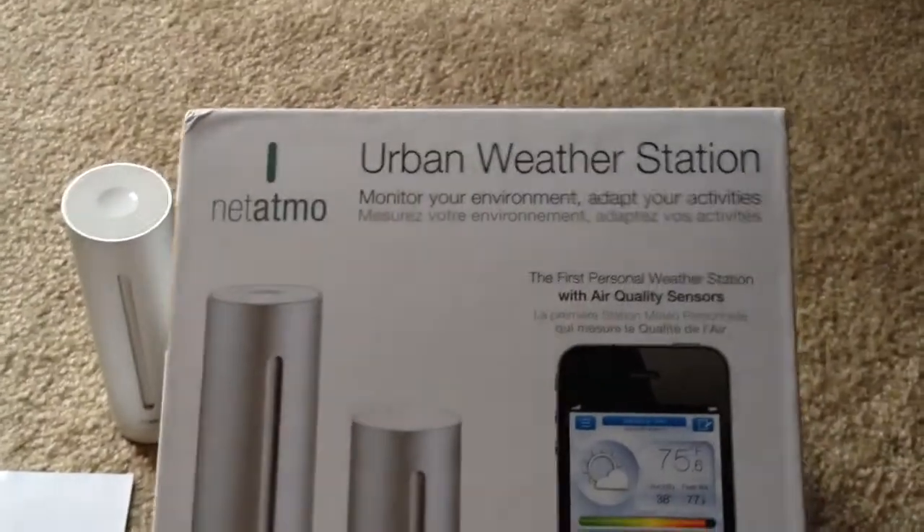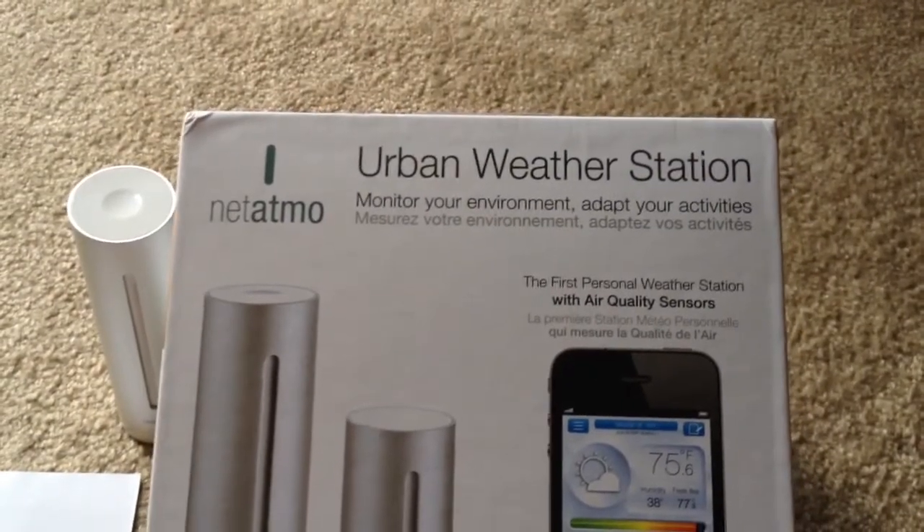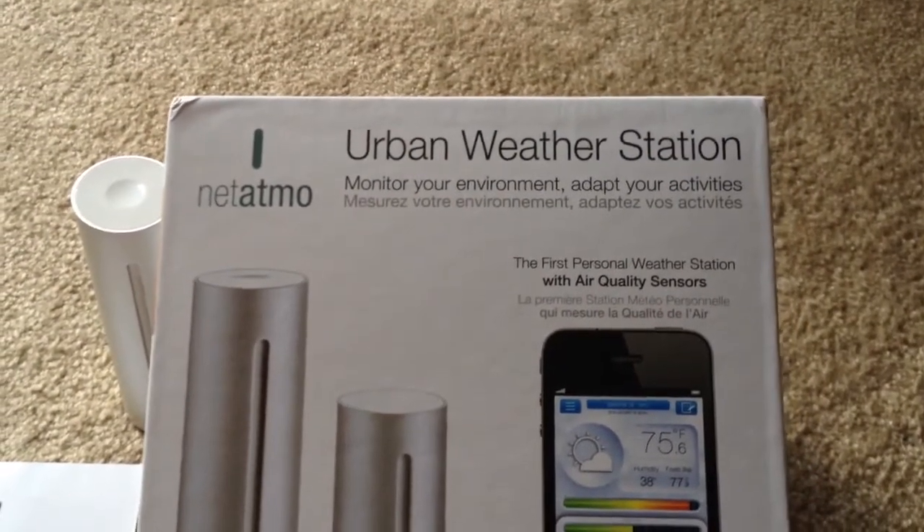This has been the Netatmo Urban Weather Station unboxing. This is Chris Rauschnott, 24K on Twitter.